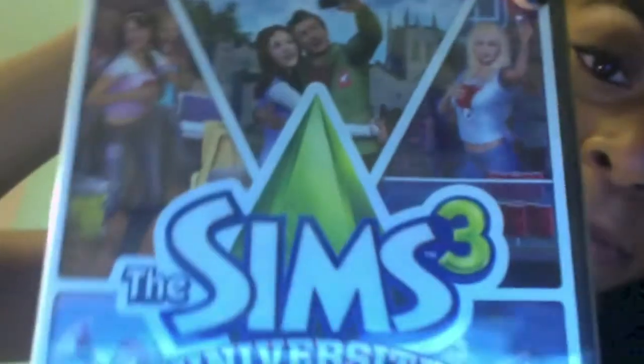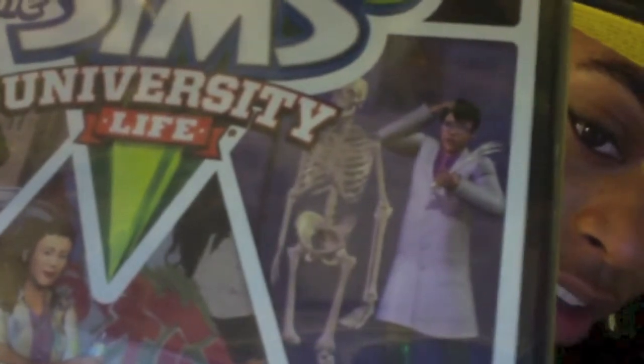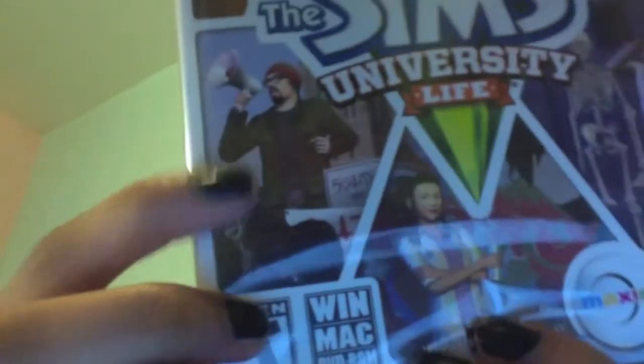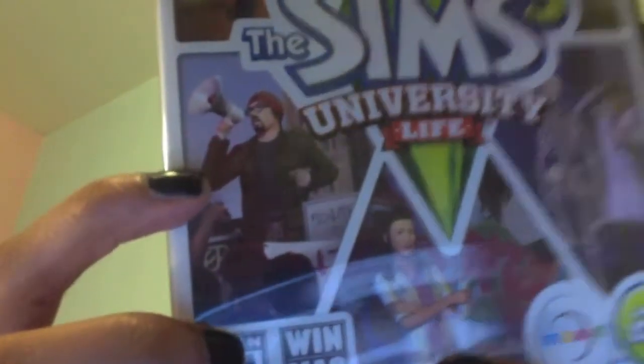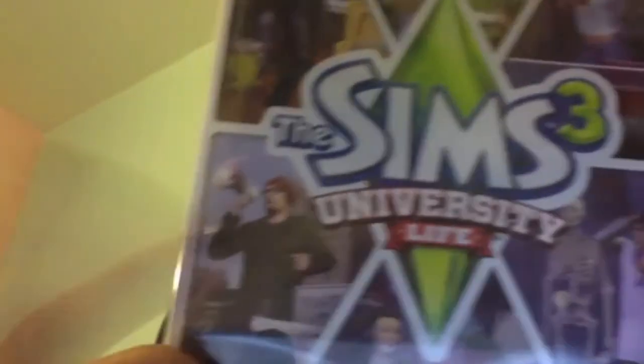Oh my gosh! And then it has this girl playing — well, beer pong, but I guess in the Sims maybe juice pong or something. Right here it has this student, and I think he just tore the hand off of a skeleton — though both the hands are right there, so he messed up. And right here is a girl doing graffiti — awesome! And right here it looks like he's protesting or something. I think that's for the communication majors, or no, that was the radio. But yeah.